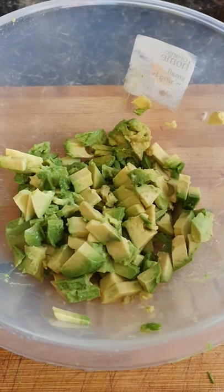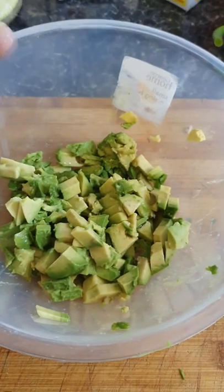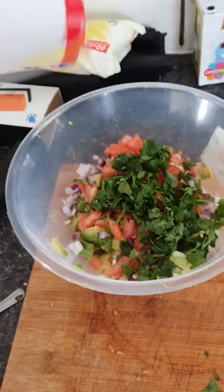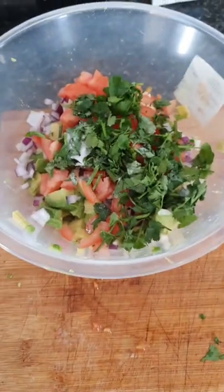Add the juice of one whole lime, add finely diced onion, a quarter of these seeded and chopped tomatoes, a handful of coriander, and salt.